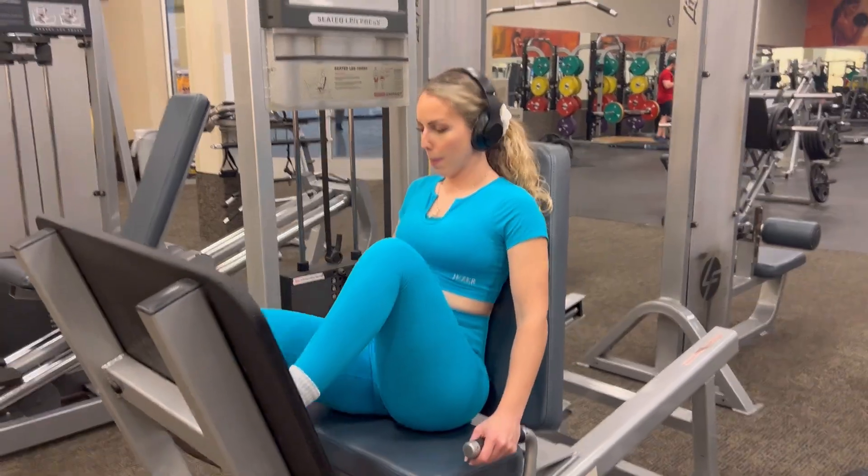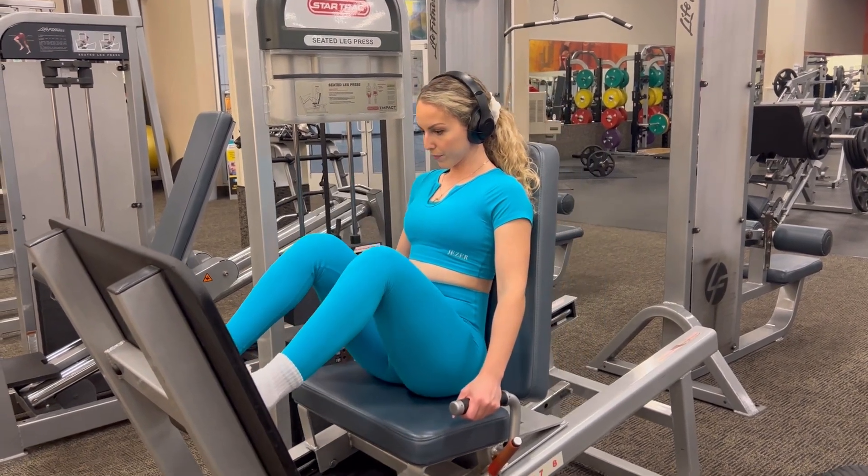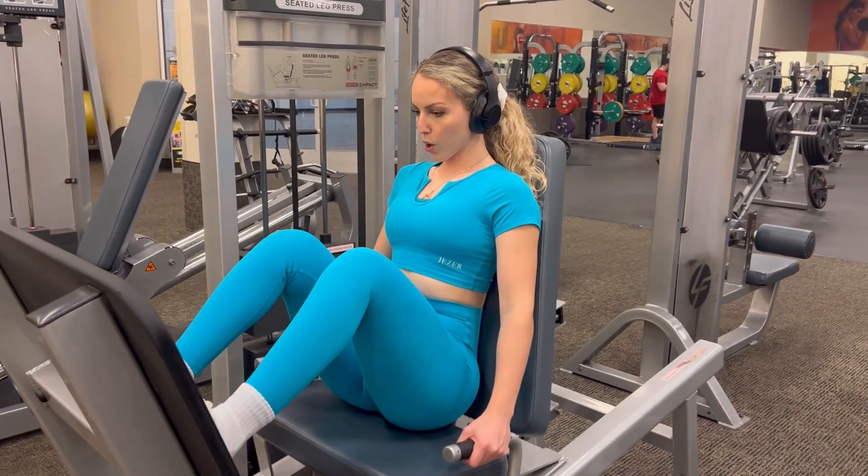Next, we are off to our leg machine. This is good for your quads. You can also do squats if you want to grow the quads, but this is a great machine.